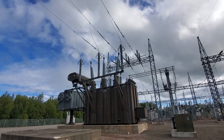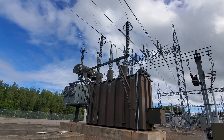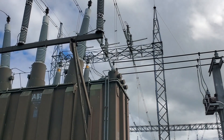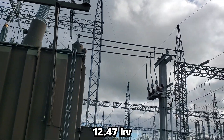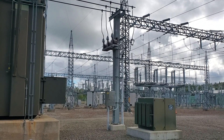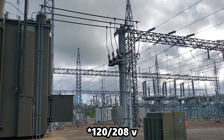So we've got 230KV feeding this power transformer, and it's got a little tap off. You can see the three bushings on the right hand side, which transfers that down to 1247V across that buswork and into this little pad mount transformer, which then again steps that down to 120, 240 volts.